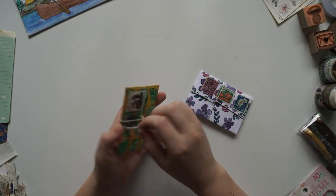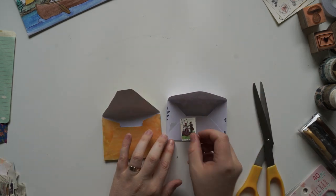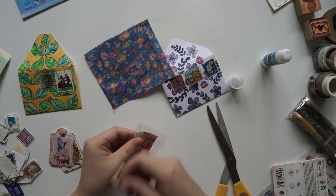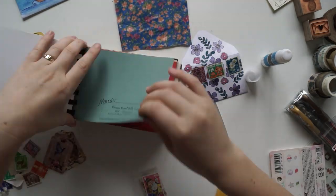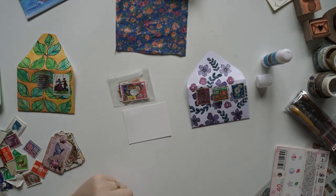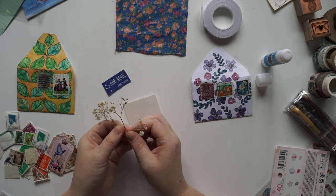Hi guys and welcome back to my channel. Today I am hosting a community mini mail challenge. If you have no idea what this is, I've actually hosted one of these around a year ago. I'll put the link to the original challenge in the description box below, and if you want to go check out what people made last time, I'll also put the opening video link there too — when all the mini mails came in I opened each one one by one. I really enjoyed making that video and opening up all the adorable mini mails. I was just so impressed by everyone's creativity. You guys put a lot of effort into it last year, so I thought we would do it again.